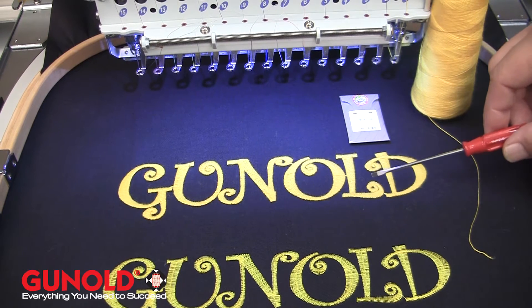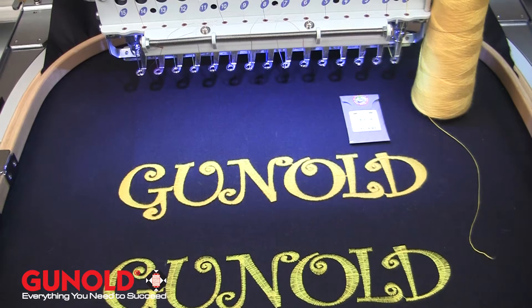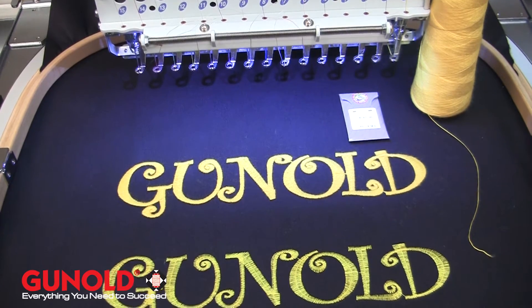Two examples here. The top is sewn in the fillane. The bottom is sewed in the standard 40-weight embroidery thread.